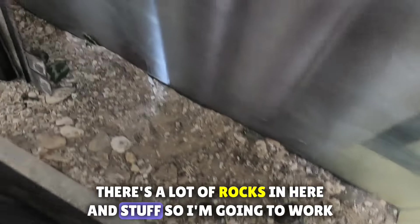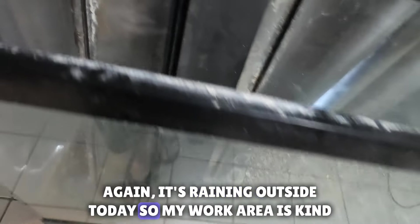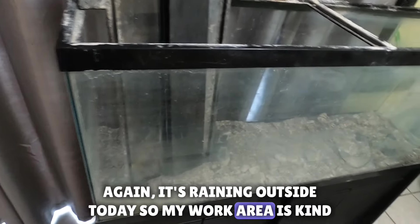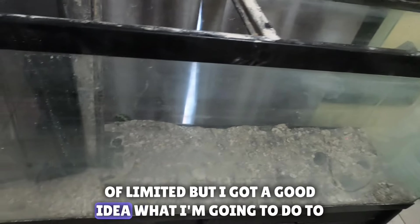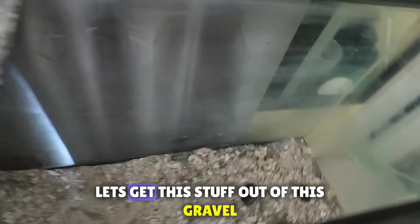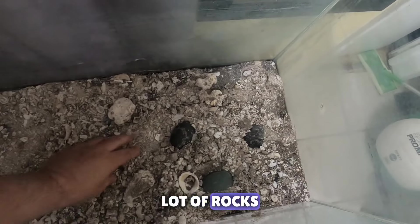There's a lot of rocks in here and stuff so I'm gonna work on that. It's raining outside today so my work area is kind of limited. I'm going to figure out how to get this stuff out of the gravel — you can see it's all kind of stuck together, there's a lot of rocks.